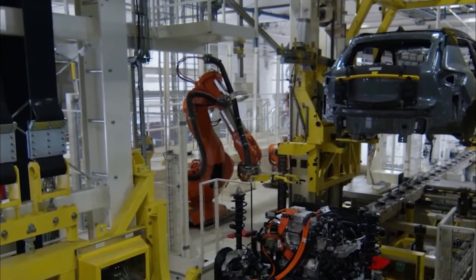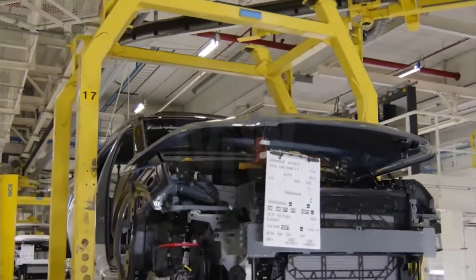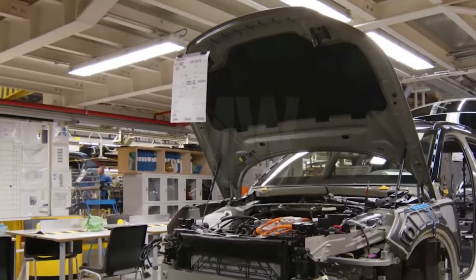Now the body is attached to the chassis. After that, the body is sent for the next assembly.